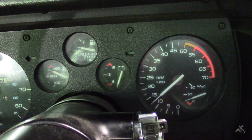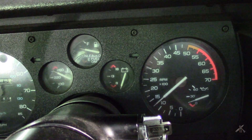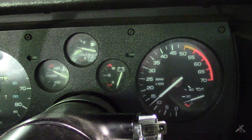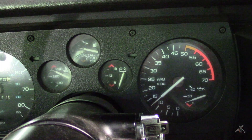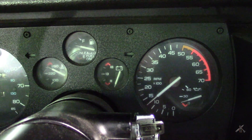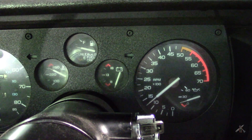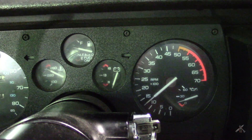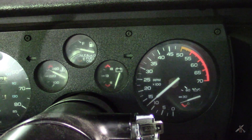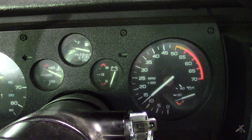Hey everybody, I'm going to do something a little bit different this morning. I recently had a request for how the car responds when you do a warm start. At the risk of this being kind of boring, I'm going to start the car and let it warm up. The car has been sitting overnight in the garage at 65 degrees Fahrenheit, and outdoors is also about 65 degrees. I'm going to fire it up, let it idle and run until it comes up to operating temperature.